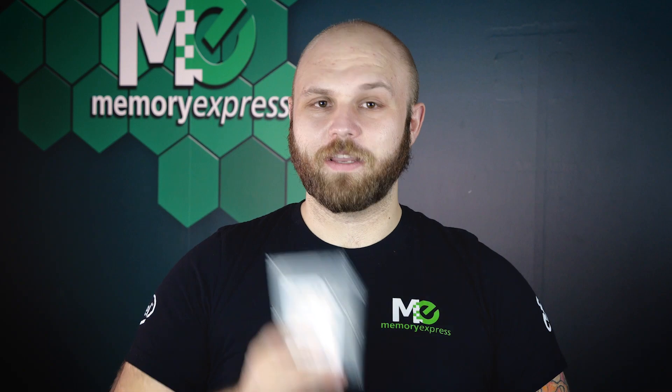Unfortunately I'm not a rare earth metal scientist, so I can't answer that for you, but I can sure as heck explain hard drives.